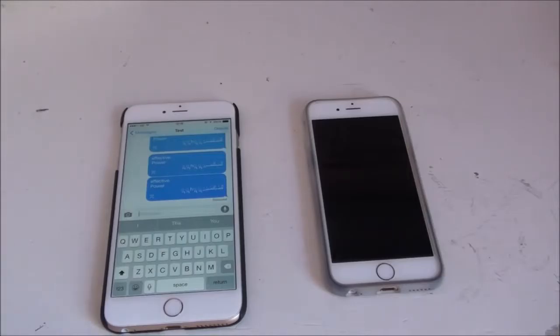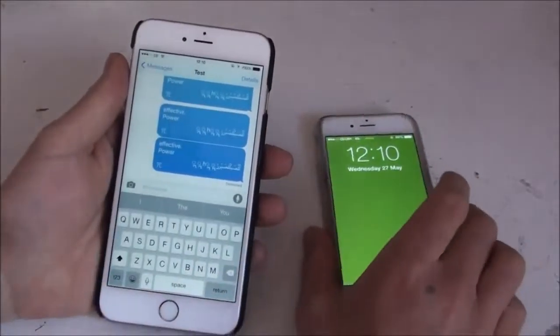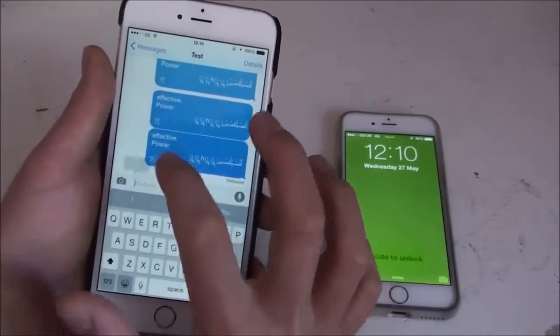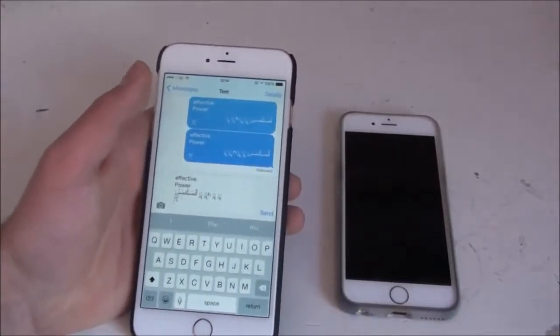This works when both phones have iOS 8.3 installed. All you do — I'll put a link in the description — is simply put in this message. I've got it already copied so I can just paste it in. Again, I'll put the link in the description which has the exact format you need.